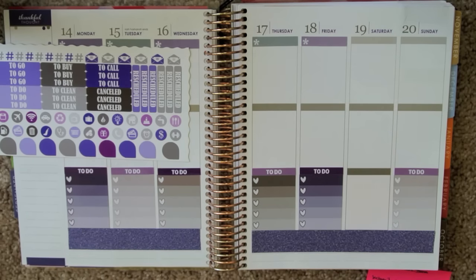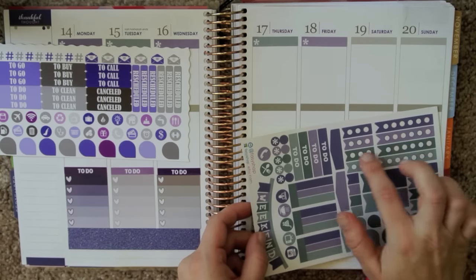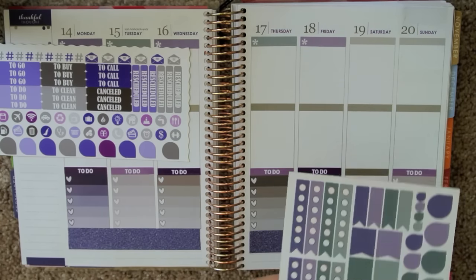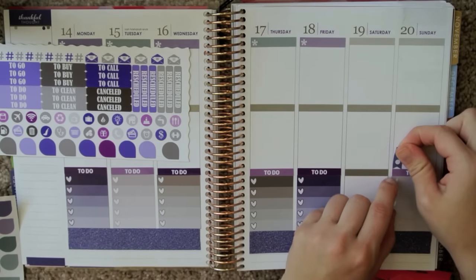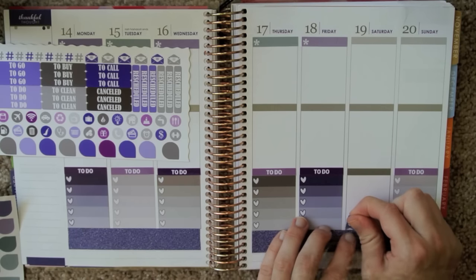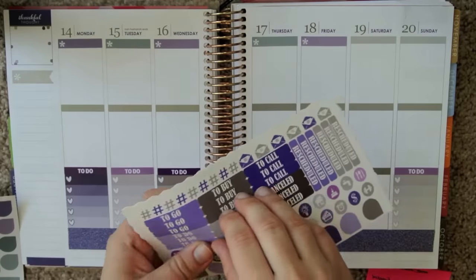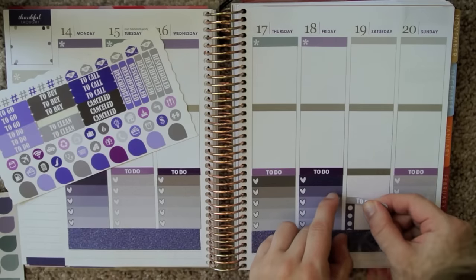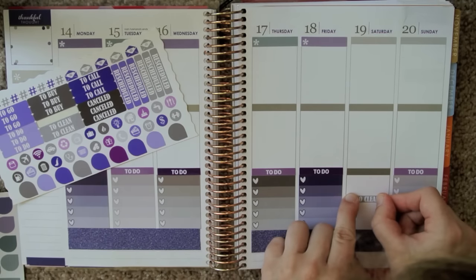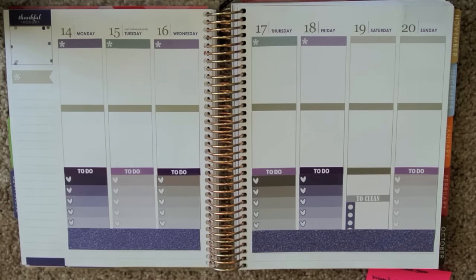There's so many — let's see. Maybe I'll take one of these half checklists and put 'to clean' over top of that. Actually, maybe I'll just put it on Saturday so I'm not taking up all of Sunday. I'll put this to-clean header from Delightful Lemon, and then just use that as my clean-for-the-weekend list.